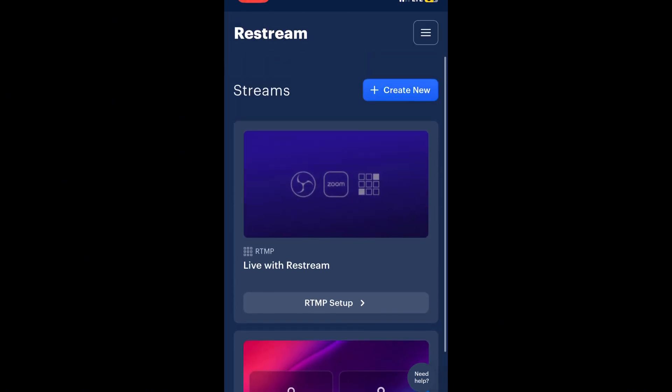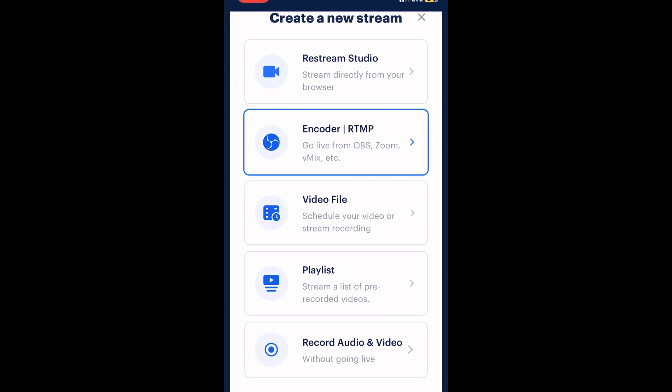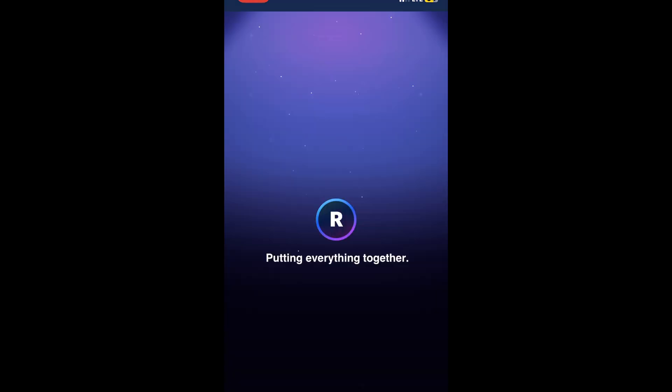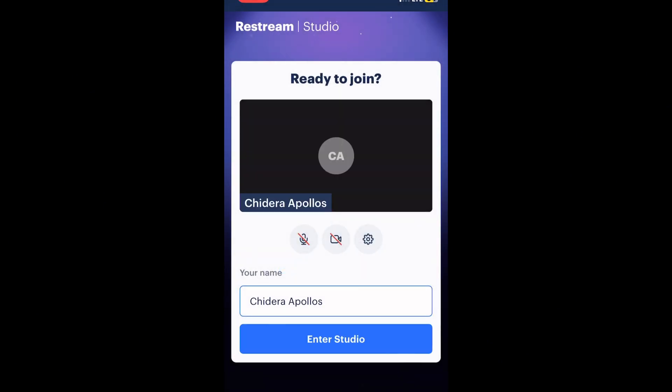Now the main thing — how do you go live? You come here and click 'Create New'. There are a lot of features: do you want to use Restream Studio and stream directly from your browser, do you want to use Zoom as an encoder, do you want to share a video or stream a recording, do you want to schedule your video for a specific time, or do you want to record audio and video without going live? For me, I'm going to click on Restream Studio, then click Allow for microphone and camera access.